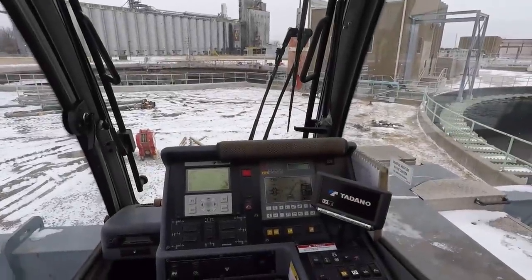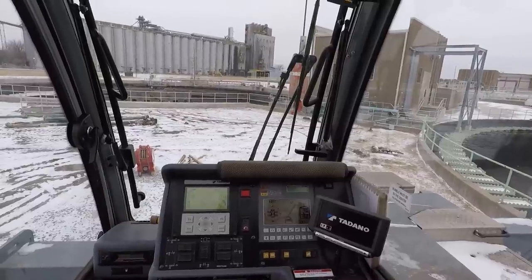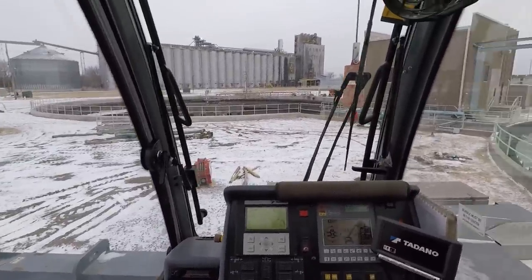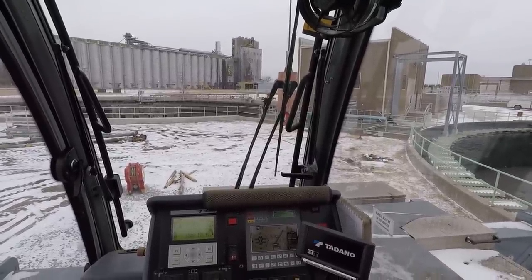Hey YouTube, this is Jimmy with To The Top Crane. Today's Monday February 5th, got a little bit of snow over the weekend. I'm going to try to answer some questions that I've gotten from the few videos I've posted.